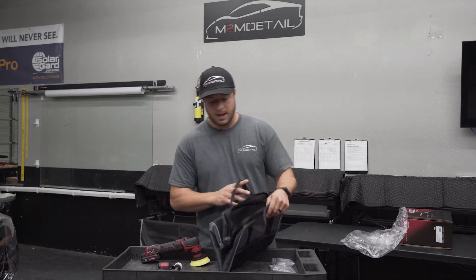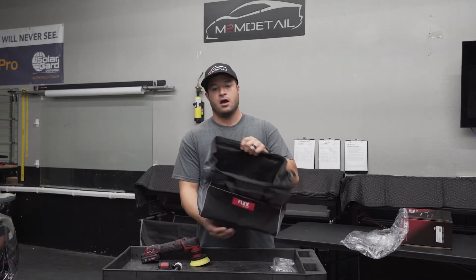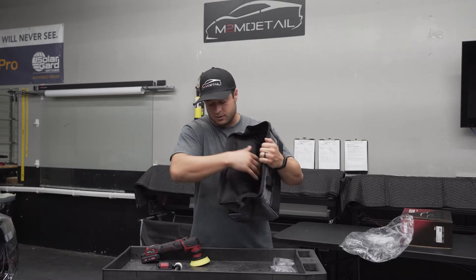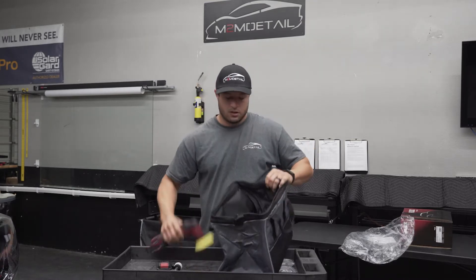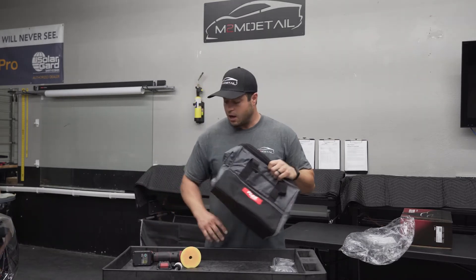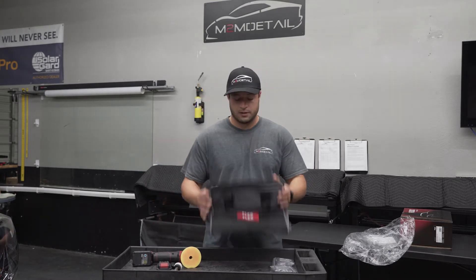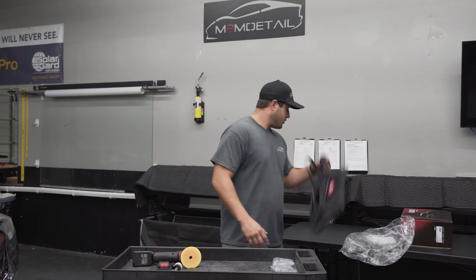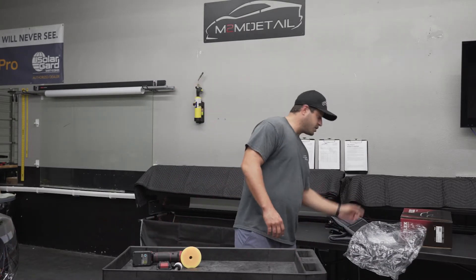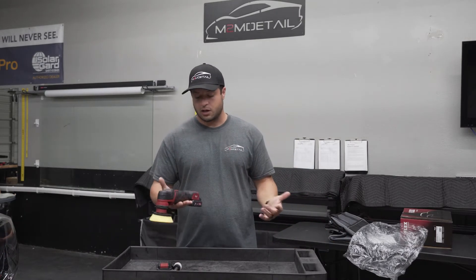I have a bunch of these bags because I have a couple of Flex polishers. The bags are really nice — you have different areas, different compartments. Right here you can put your compound, throw in your polishing pads. This one's really tiny so you can store other stuff in there too. If you guys are a mobile detailer, you should have a smaller polisher besides your regular five or six inch. The bag is very nice, really good quality.